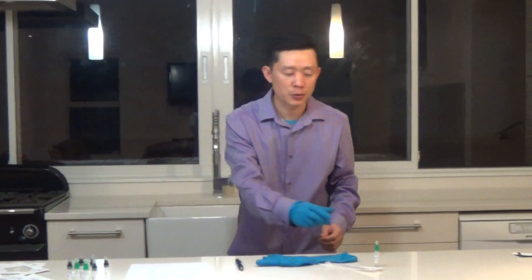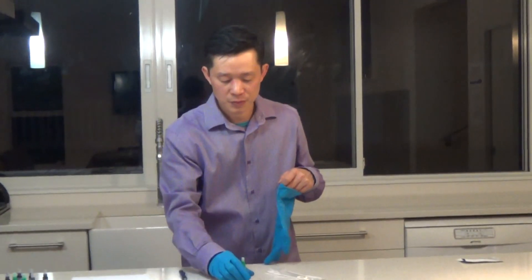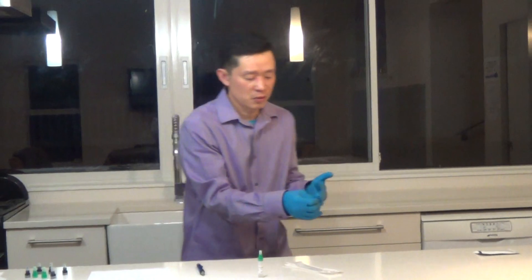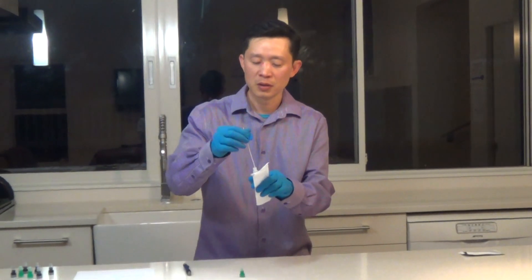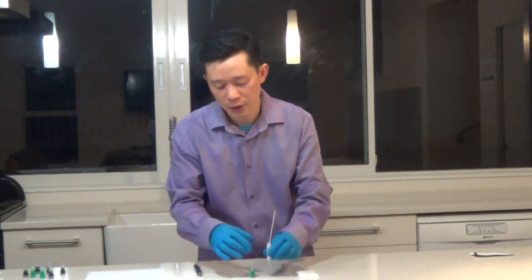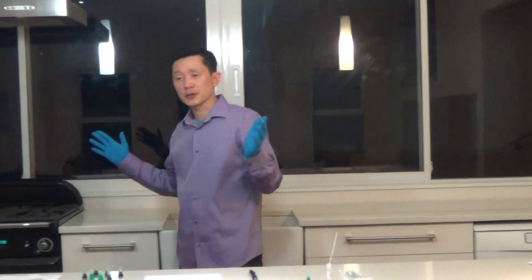The recommendation from the manufacturer is to shake this buffer liquid for around 30 seconds before you use it. After that, we're going to insert this sterilized swab into the buffer. Now we'll open the cup and insert this inside it. The recommendation is around 30 seconds, but while it's in there, we're going to show you what's a good area to swab in a house.